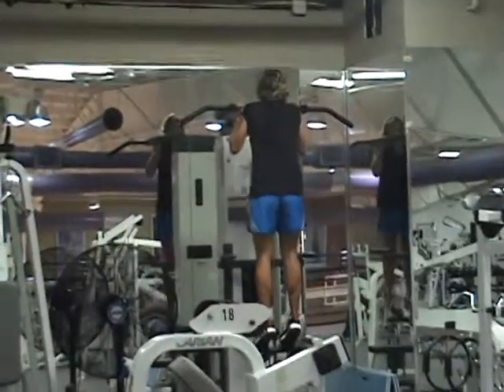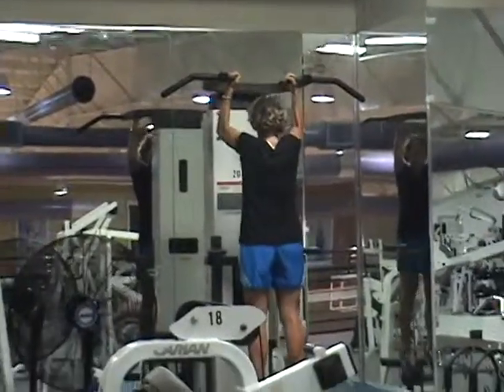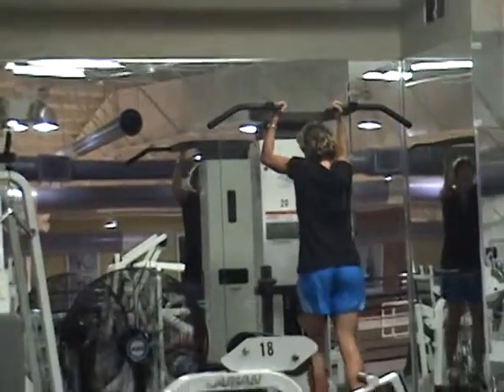Kanz is performing assisted pull-ups. Unbelievable — so many. She's doing a mini, then half, then two, and then a full pull-up.